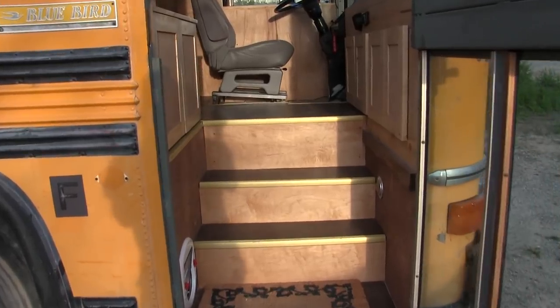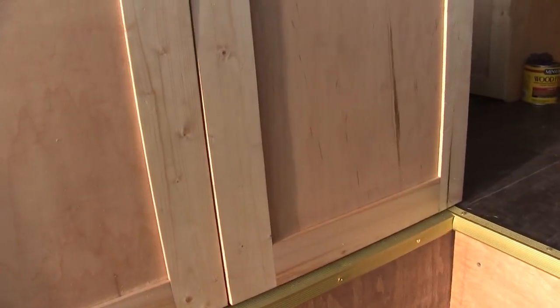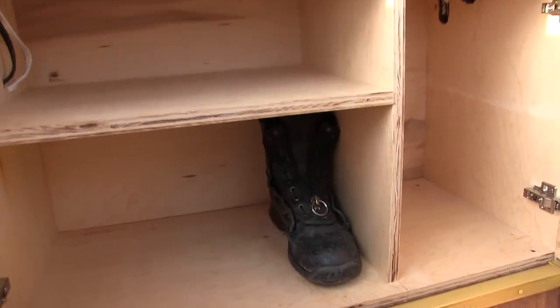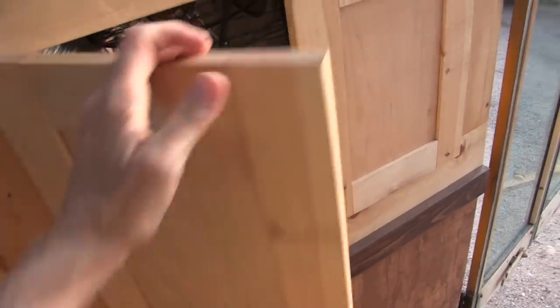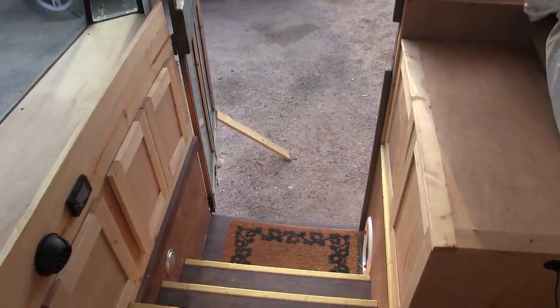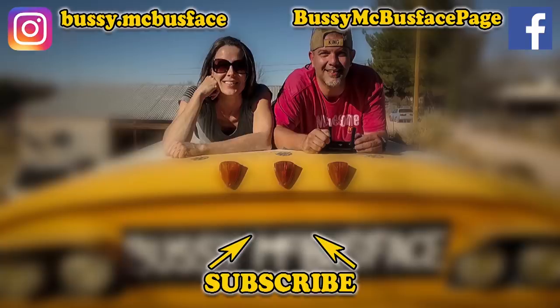So here's the finished effect as you step into our foyer. Boot barn on the left, sized for Mike-sized shoes. And shoe shack on the right for Carrie's shoes and skates. And of course our little heater cupboard. Pretty cool. The front of our bus is pretty much complete.